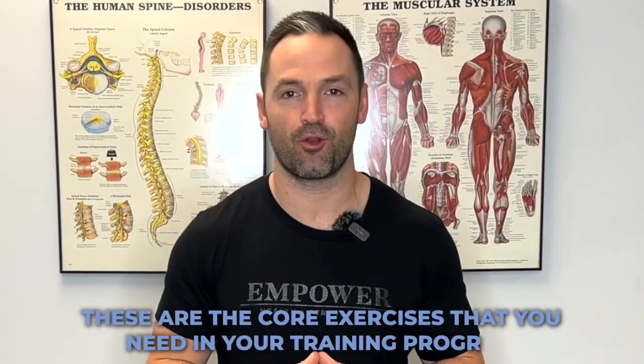If you're an athlete, these are the core exercises that you need in your training program. And at the end of the video, I'll be explaining why. For the first exercise, you will need an exercise ball.